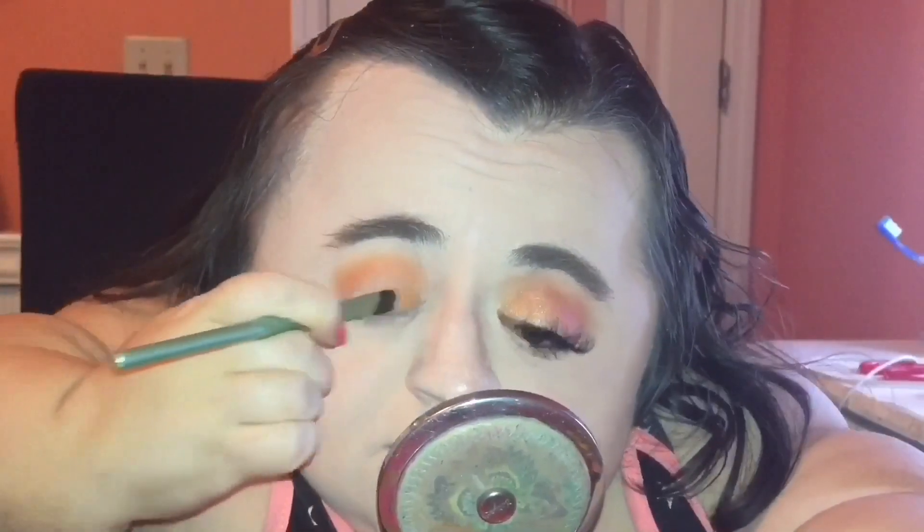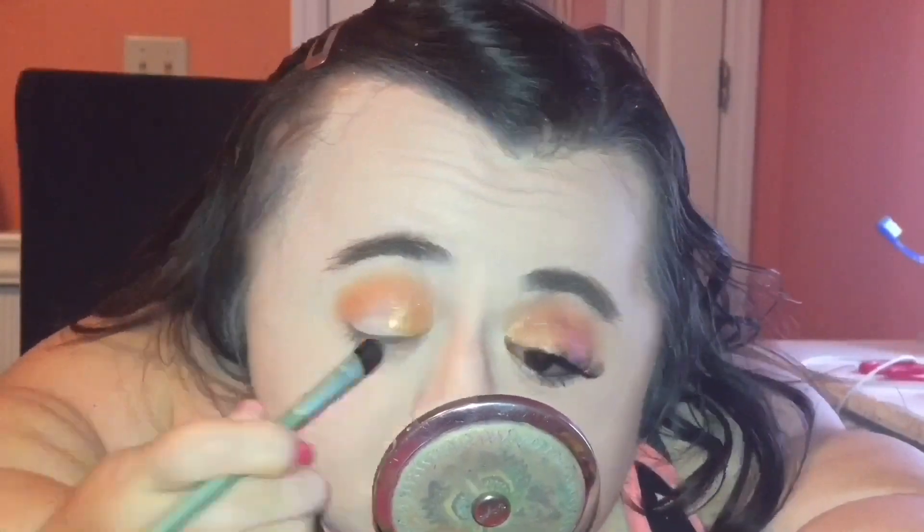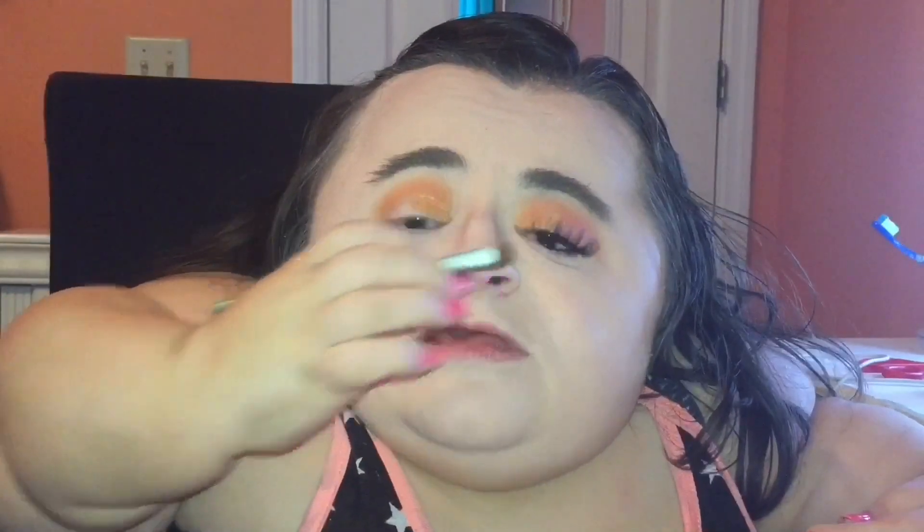Now I'm going to take the shade Hot AF and apply that to the outer half of my lid and into my crease, using this tiny little crease brush. I have to say it's very weird to say that word here on my channel since I have a very young demographic that watches my videos, but you know what, that's just the name of the eyeshadow.